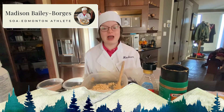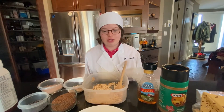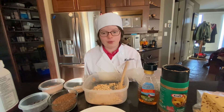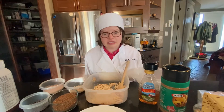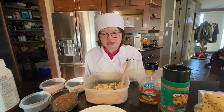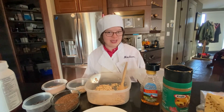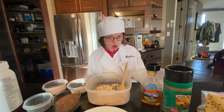Hello, Chef Madison here to share my favorite recipe for protein bars. This is a healthy snack to boost your energy. Before baking, you have to wash your hands.